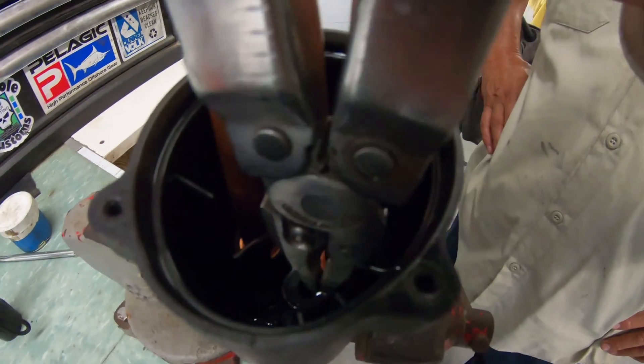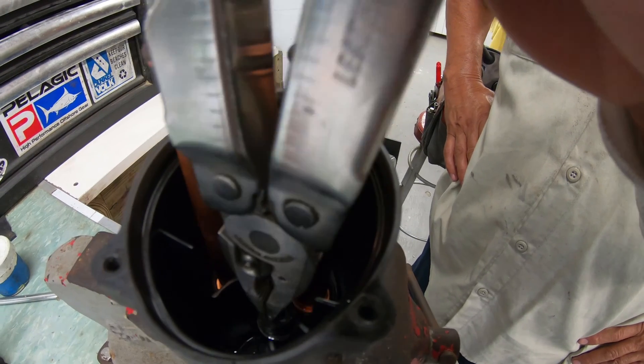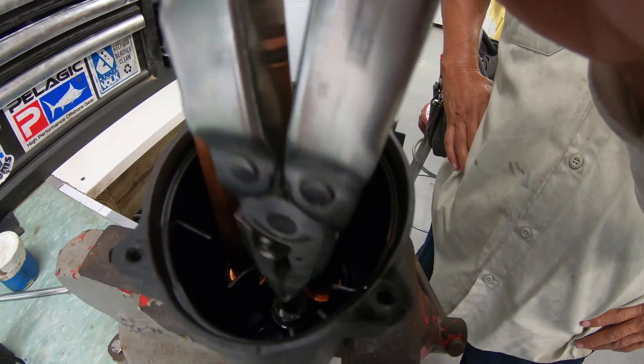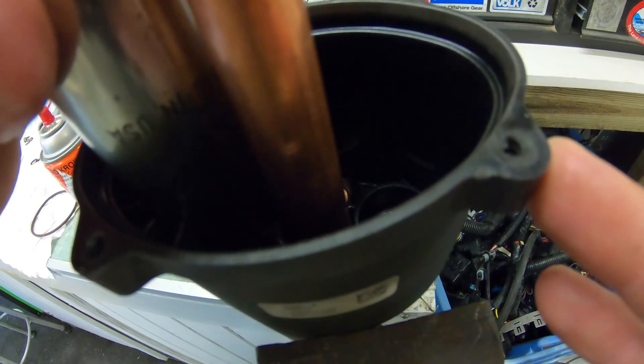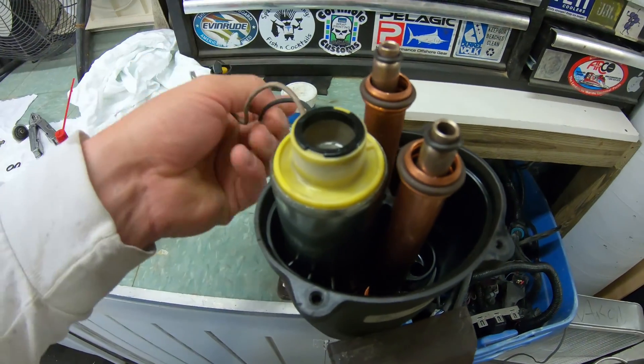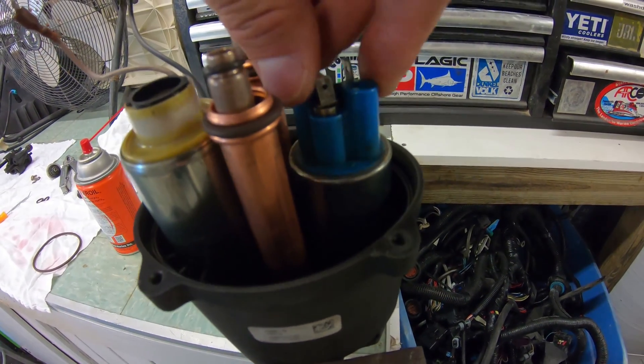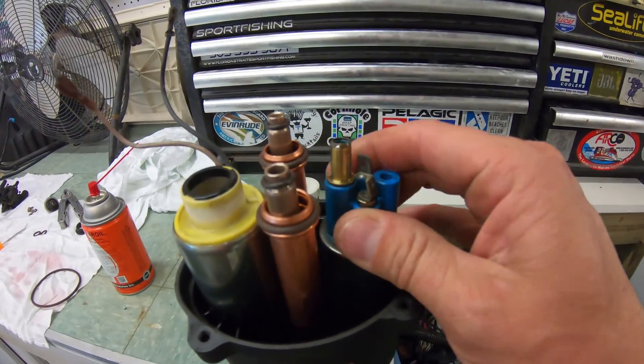Now using some good oil like Kroll, squirt the outside of the fuel pump gasket and insert it halfway into the housing. With the wires on the other pump, push it down into the gasket that we put in earlier and make sure it seats properly as well. Now with oil on the gasket on the fuel pump, put the fuel pump in and push it down into place.